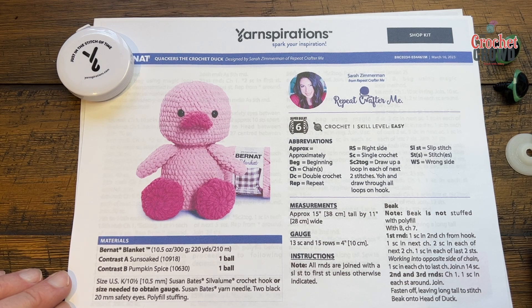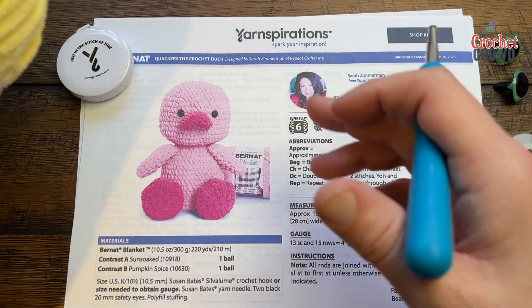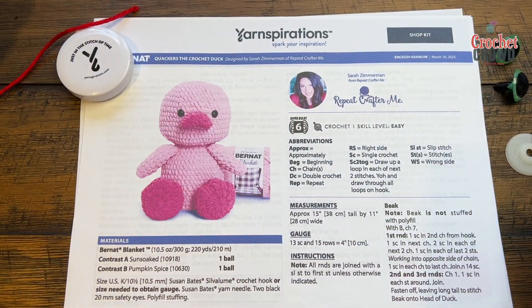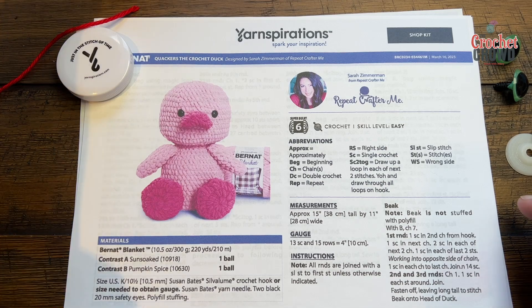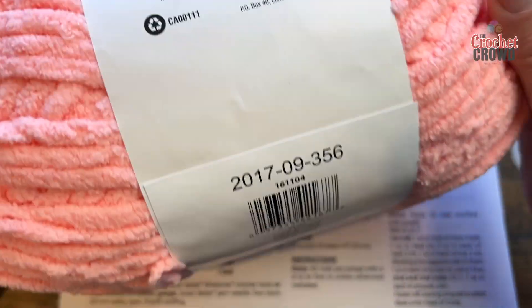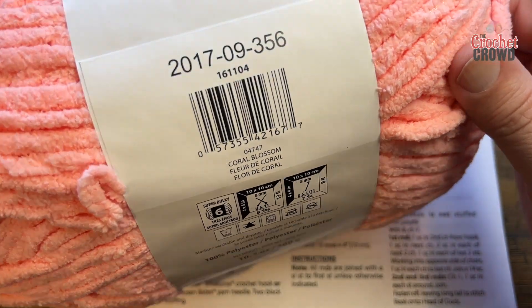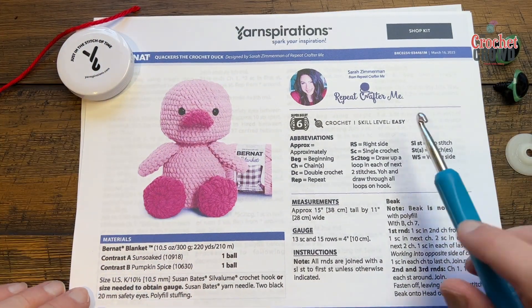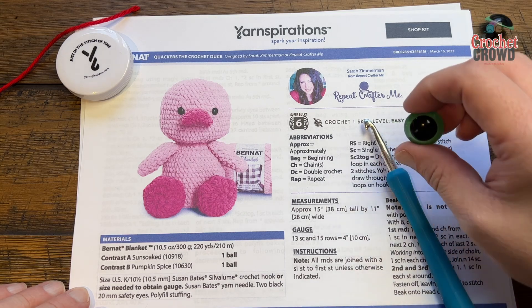This is Bernat Blanket — a 15-inch tall quacking duck. Contrast A is sun soaked and B is pumpkin spice. I don't have those in stock so I'm going to use Bernat Baby Blanket Sparkle in Sunshine Sparkle, and Bernat Baby Blanket in Coral Blossom. You'll also need safety eyes that are 20mm and some polyfill stuffing.